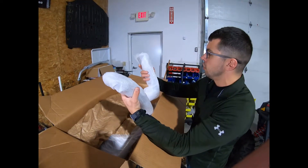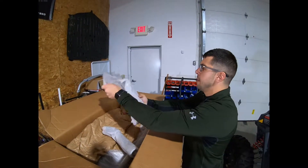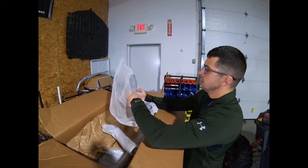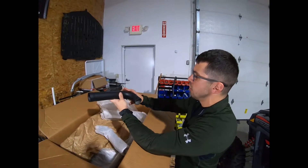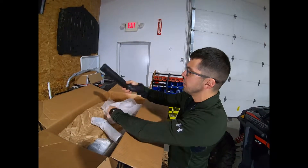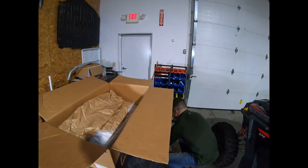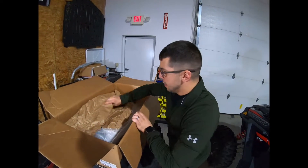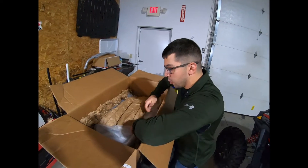So we're getting into more of the piping. I got the blacked out version, so all my pieces are going to be black. Package is super, super nice.